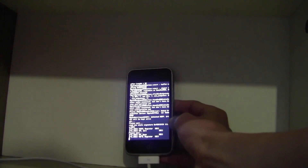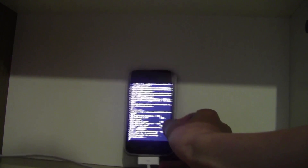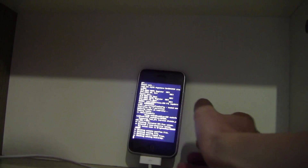Just leave that processing. I'll leave it on so you know what will happen, and I'll come back when it's finished.